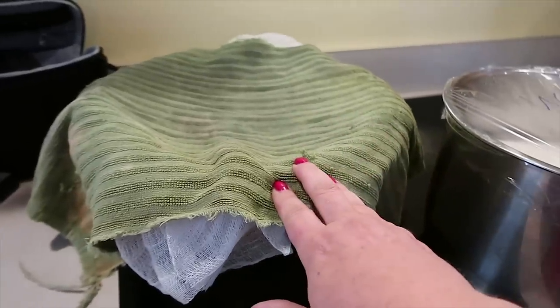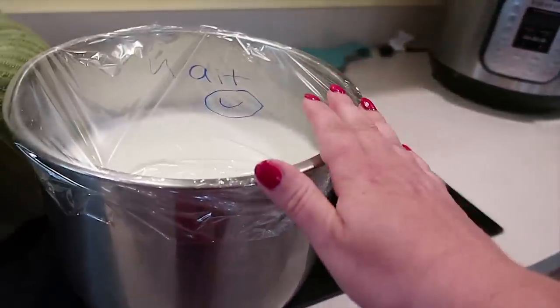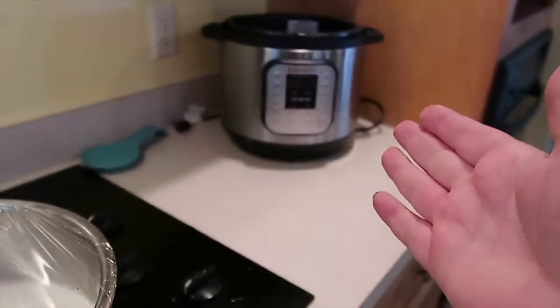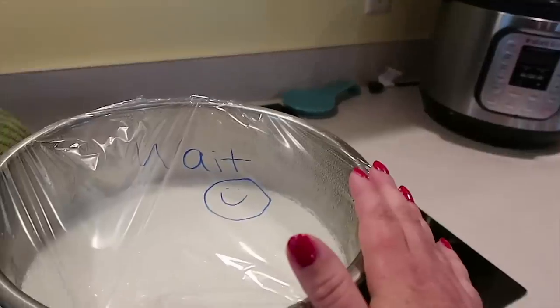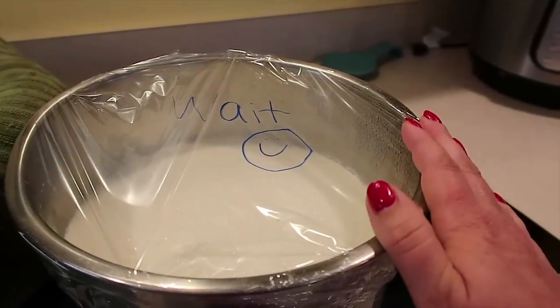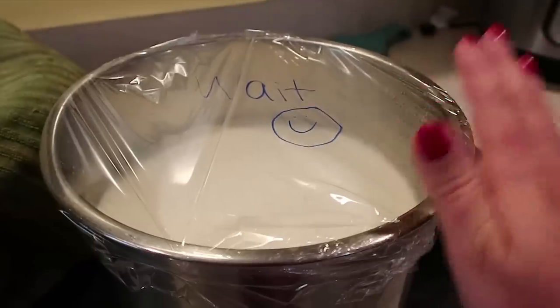I've covered the yogurt that's straining with a towel. Then I got the Instant Pot yogurt out of the fridge — I wasn't able to process it before bed. We took it out, covered it in plastic wrap, and wrote 'wait' with a smiley face. This will need to be strained as well but I could only find one cheesecloth. So we're gonna let this strain for a few hours and then we'll have a turn with this Instant Pot yogurt.